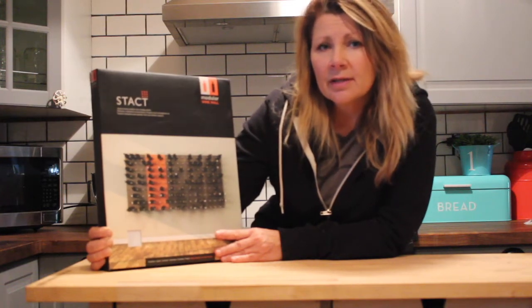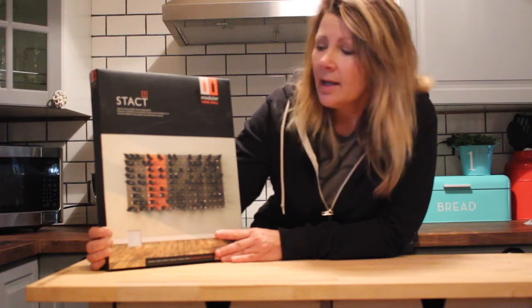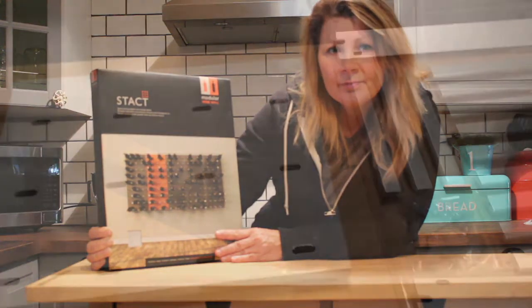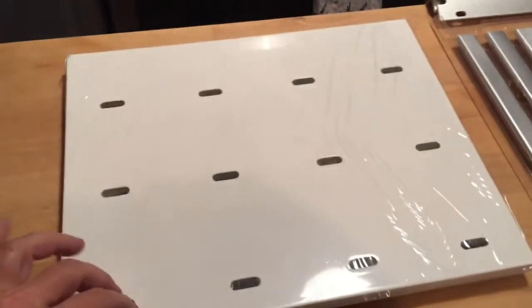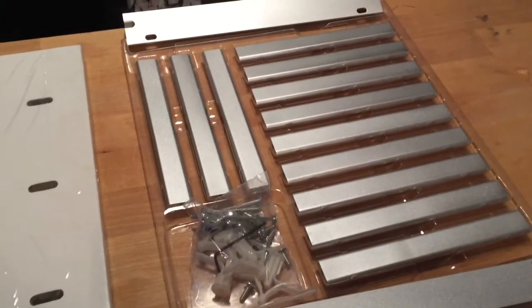It takes approximately 60 minutes to install a full wine wall and I'll just quickly show you how easy it is to set it up. This is what you get when you open up one of the Stacked boxes — this is the modular panel and these are the connectors that hold your wine bottles.